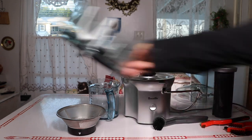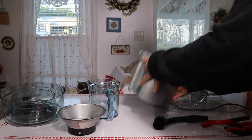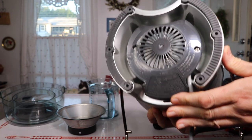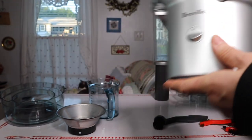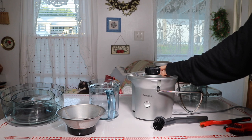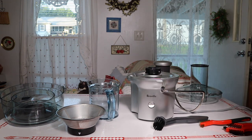Here's the base — it has a pretty decent weight to it, which is nice; you don't want something too lightweight or flimsy. And you can see very simple rubber feet so that it grips the table pretty well and doesn't scoot around or scratch.